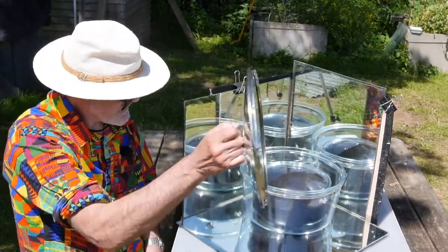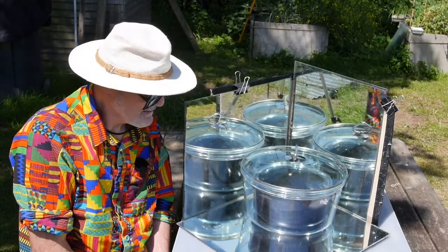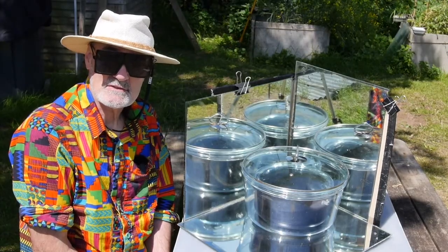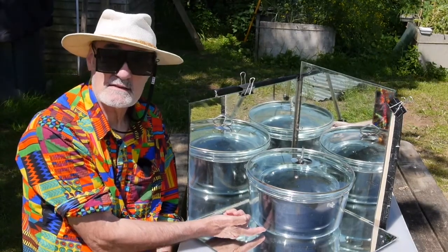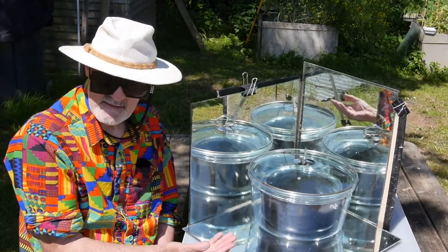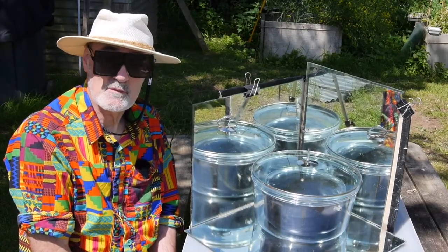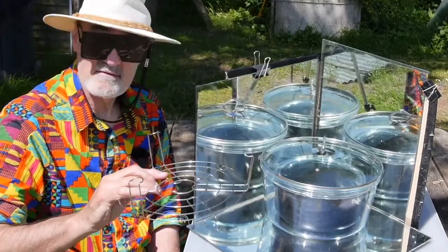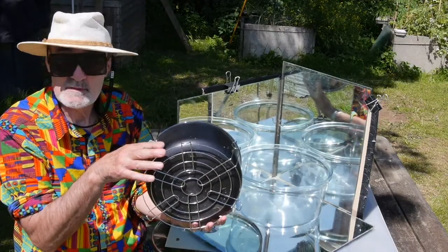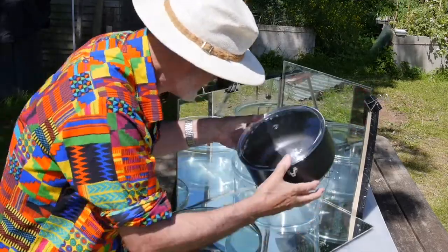Putting a lid on that completes our heat trap. But there's heat escaping somewhere else as well — as the pot heats up, the bottom of it is in contact with the glass heat trap and it's just going to conduct heat away through the bottom. So what can we do about that? We can use a trivet to hold the target away from the glass bottom of the heat trap, so the bottom of the target is no longer in contact with the bottom of the heat trap.